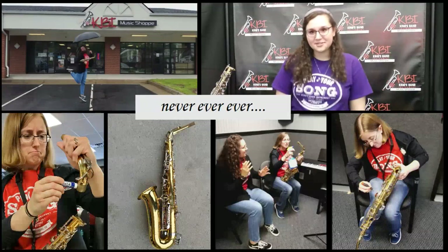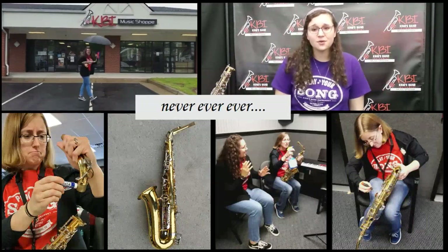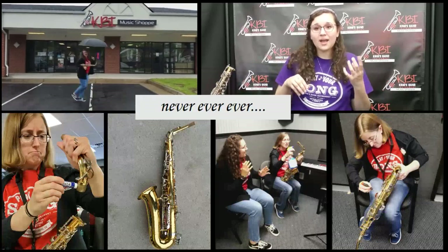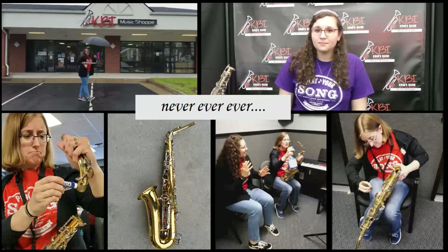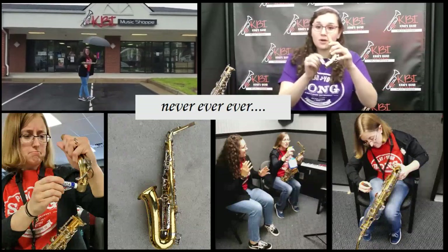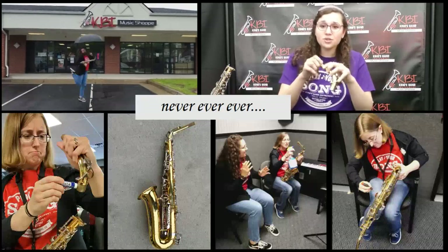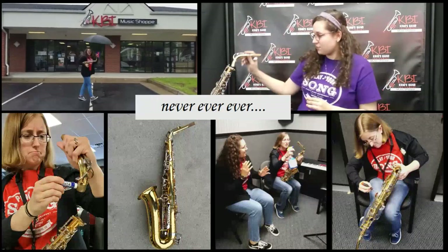Never ever ever get your saxophone wet. As you can see in this picture, if you get your saxophone wet, then the pads will get wet, and if the pads get wet they'll get sticky or even break. Also, you do not want to use cord grease on the metal parts of your saxophone. If you do, then debris will get on there and it won't be easy to put your saxophone together.